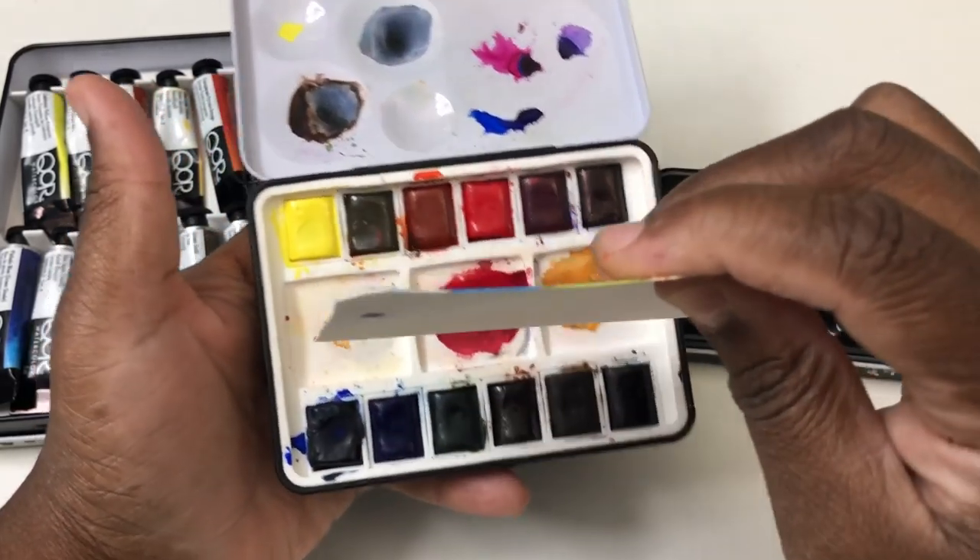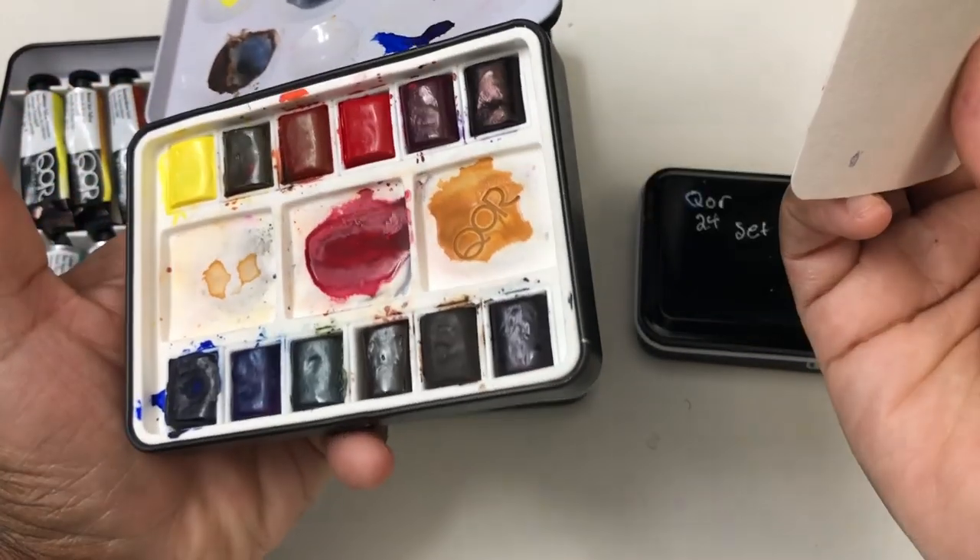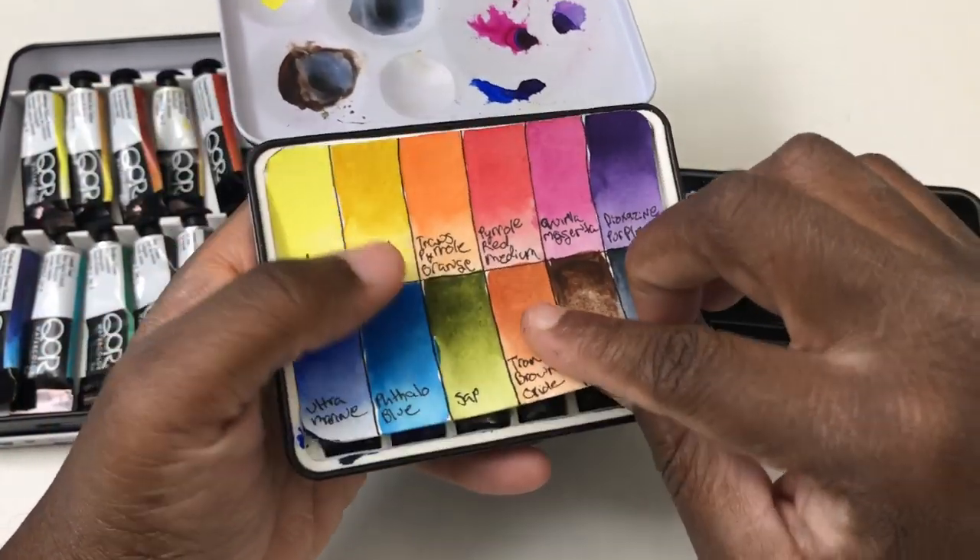I felt like I was going to contaminate colors with that mixing layout. It was weird, but that's just me — it's a personal preference.